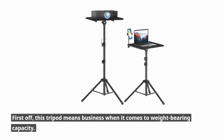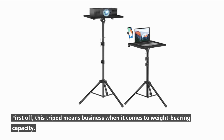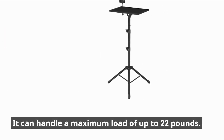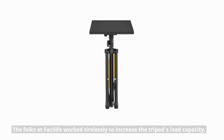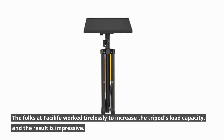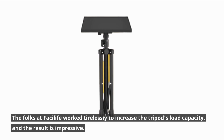First off, this tripod means business when it comes to weight-bearing capacity. It can handle a maximum load of up to 22 pounds. The folks at Fasilife worked tirelessly to increase the tripod's load capacity, and the result is impressive.